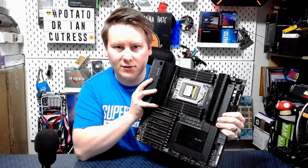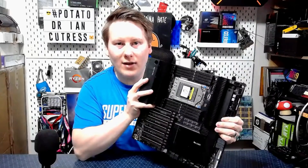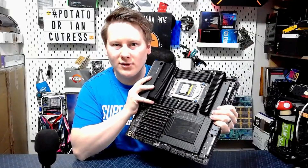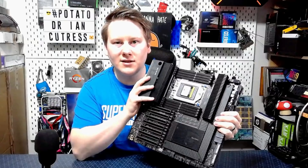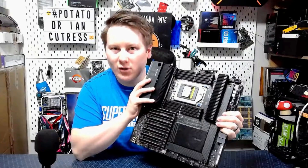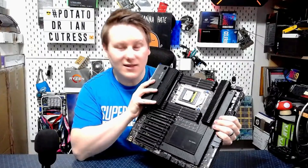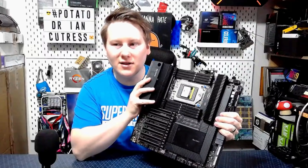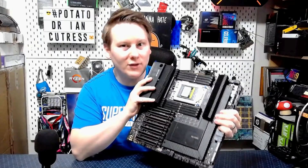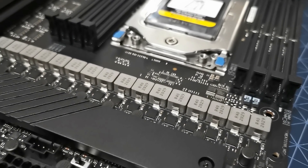This thing has to cater for the 280 watts of Threadripper Pro. The one thing that isn't easy to showcase on video is how heavy this thing is. I've handled extended ATX motherboards with coolers and CPUs installed, even the motherboard that came with the Xeon W3175X, and those are not as heavy as this. There are like 16 phases on this thing, and the power delivery heatsink alone is just shy of 300 grams — about 0.6 of a pound. This thing is heavier than a lot of laptops I own, even the big ones.